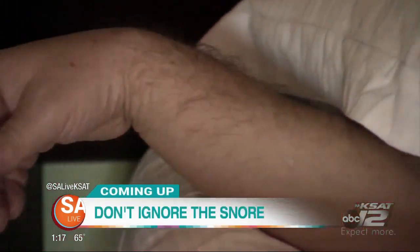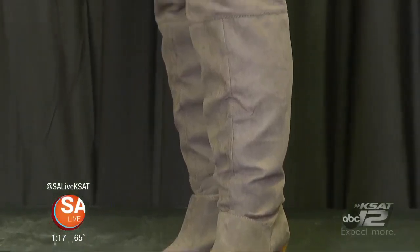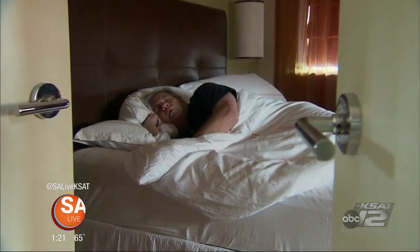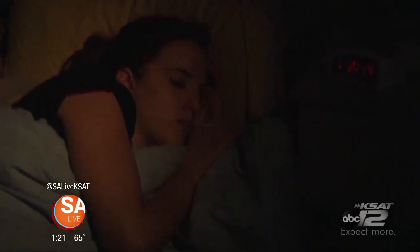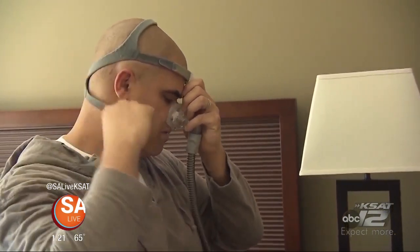Coming up: don't ignore the snore — how a good night's rest is affecting everything from your energy levels to the way you age. A good night's sleep is something people would sometimes pay a fortune for, and not getting enough does a whole lot more than put you in a grumpy mood. It can affect basically your entire body. Here to talk more about it is Malik Hirohit, chief medical officer from University Health System.